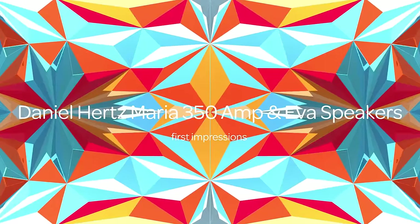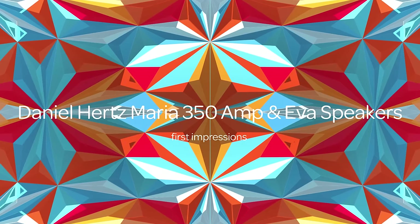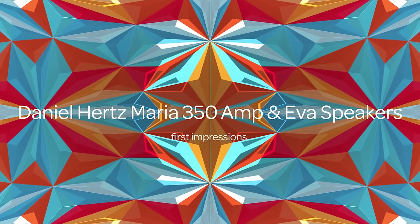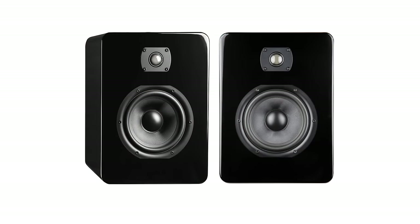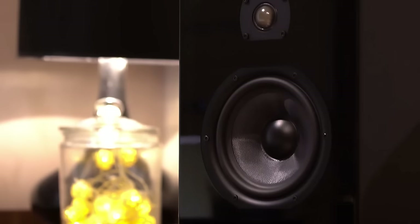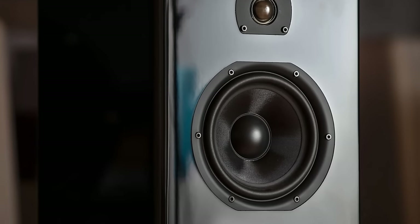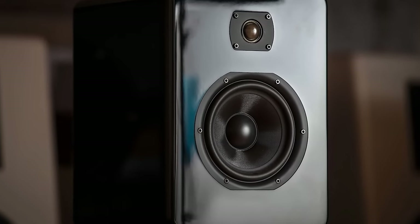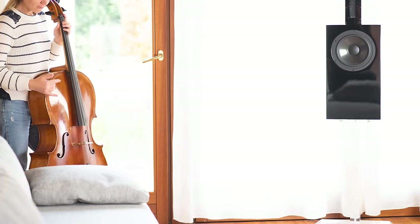Hi everyone. This is going to be my first part, initial impressions of the Daniel Hertz Maria 350 integrated amplifier with the Ava speakers. Ellison's going to put in some pictures to show you what the system looks like. The speakers are little tiny bookshelves — six and a half inch two-way speakers with a one inch silk dome tweeter, stand mounted. You're going to need to put stands underneath the speakers or put them on a console or something like that.